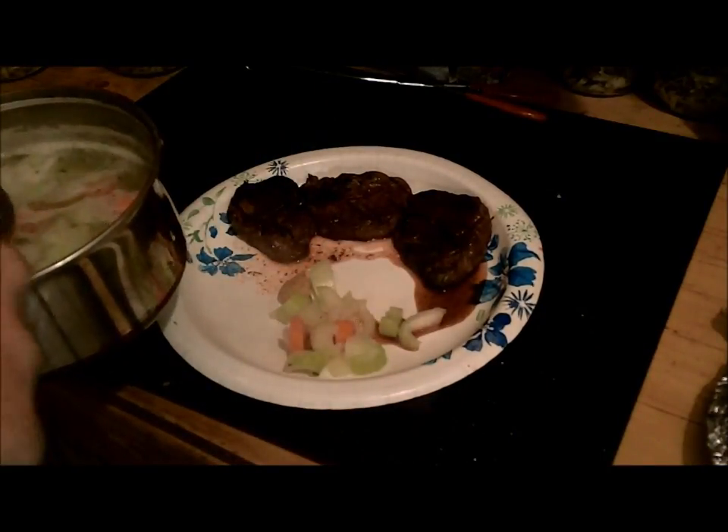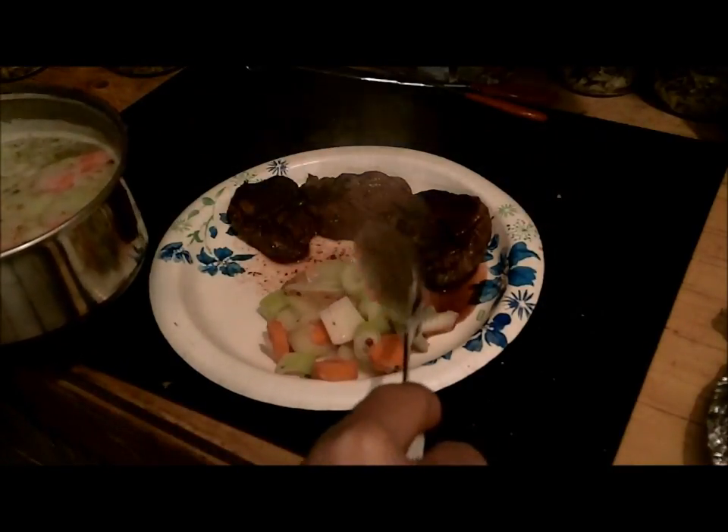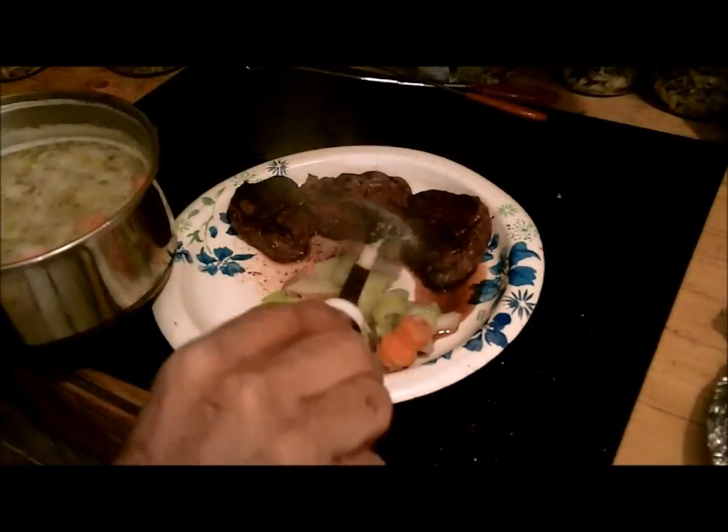Alright guys, I'm just going to make up a couple pieces of toast and a glass of milk. The boiling vegetables smell really good and I'm going to eat some dinner. Thanks a lot for watching the Joe and Zach Survival channel.